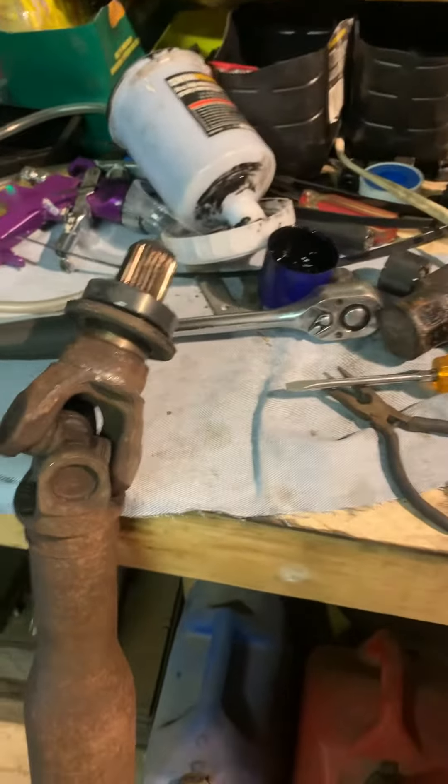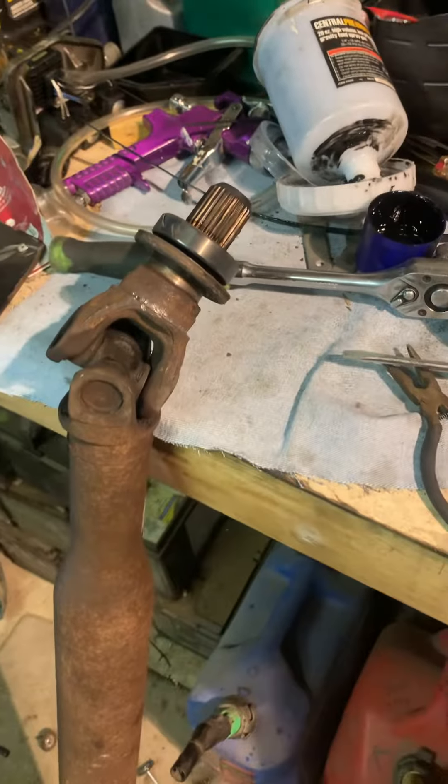I cleaned everything up, put the new bearing on, and put it back together. I hope this helps if anybody's doing this job, because without that nut on there it makes it a whole lot more difficult. Technically you're supposed to buy a new driveshaft for $600, or $300 aftermarket, but I didn't feel like doing that — so here we go, put it back together.